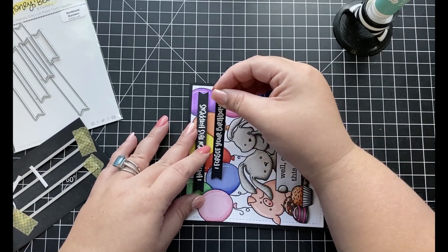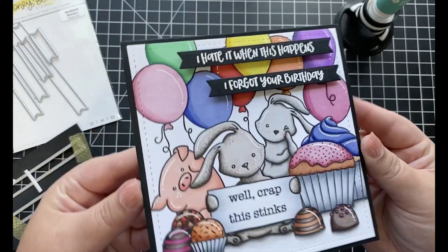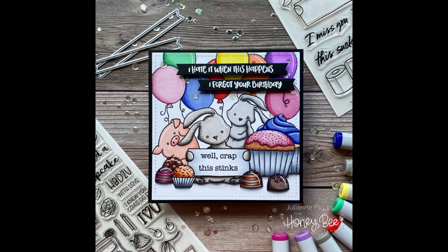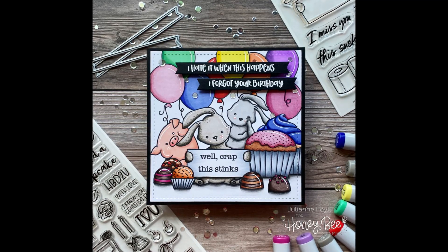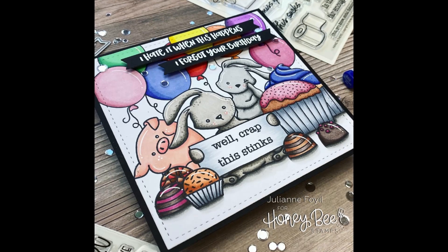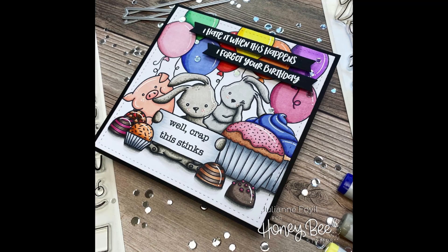Once that last sentiment is adhered, that completes my belated birthday scene card for today. I just love how this card came out, and if you haven't had a chance to create a scene card, I truly encourage you to give it a try. Thank you all so much for stopping by. If you liked this video, give it a thumbs up and subscribe for more card making ideas. All supplies will be listed and linked below in the description box. I hope you have a wonderful day and happy crafting!